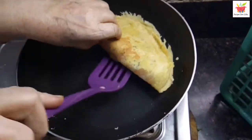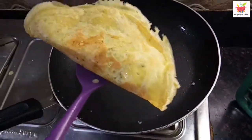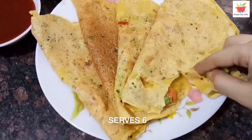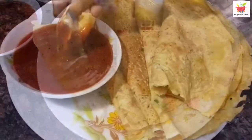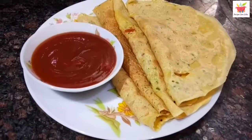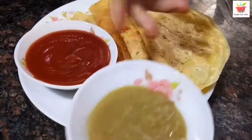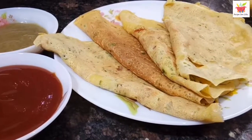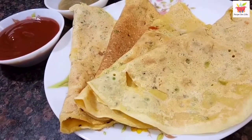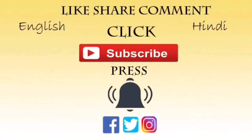Out of this batter we could make 6 besan cheelas. See how thin and soft it is! This besan cheela goes well with tomato sauce or green chutney. If you like this recipe, do make it, give this video a thumbs up, share it, and leave your valuable feedback in the comments. Do consider subscribing to our YouTube channel, or follow us on Facebook, Instagram, or Twitter. Till we meet again with another interesting recipe — enjoy this one, bye bye!